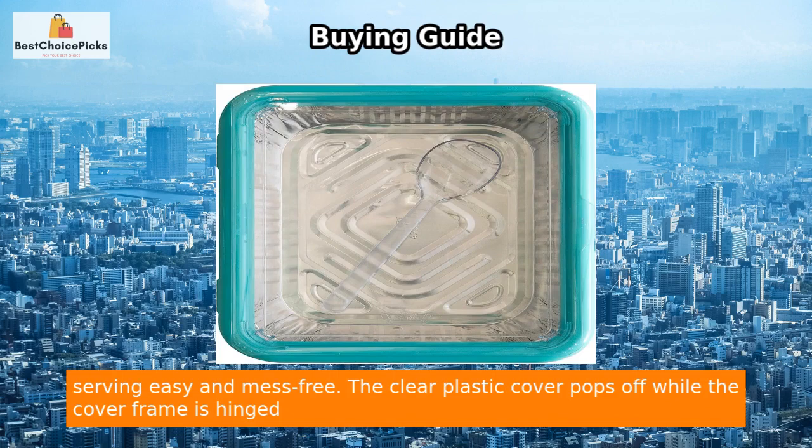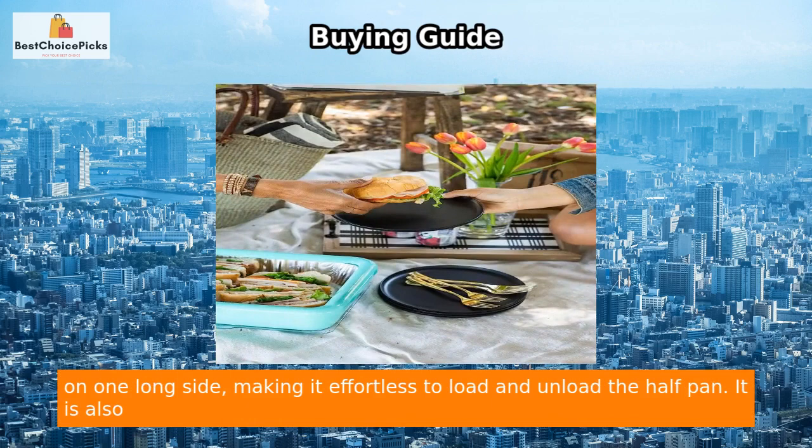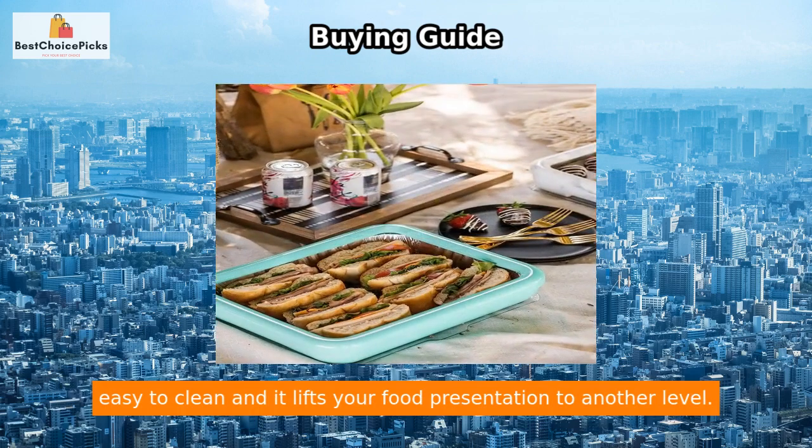The clear plastic cover pops off while the cover frame is hinged on one long side, making it effortless to load and unload the half pan. It is also easy to clean, and it lifts your food presentation to another level.